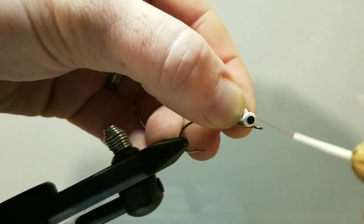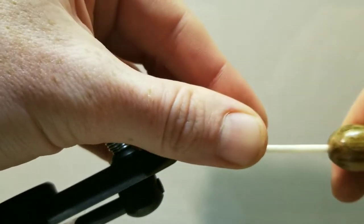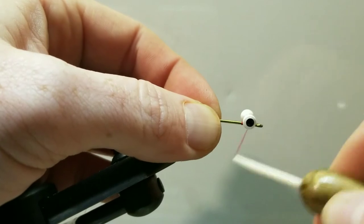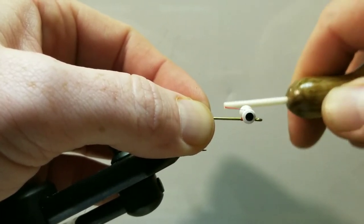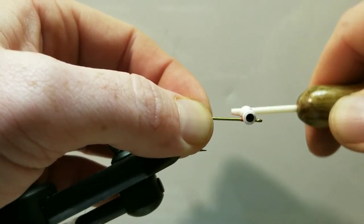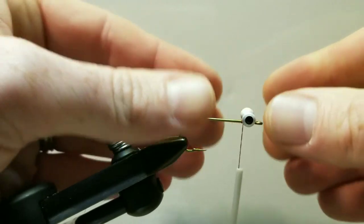We'll attach the dumbbell eye by taking crossing wraps — a couple wraps in one direction, then turn and come at a different angle and take a couple of wraps the other way. Take a few wraps around the shank of the hook and repeat that process a couple of times. Then go under the eyes and over the shank, under the eye, over the shank, drawing that nice and tight. That brings all those cross wraps in together.